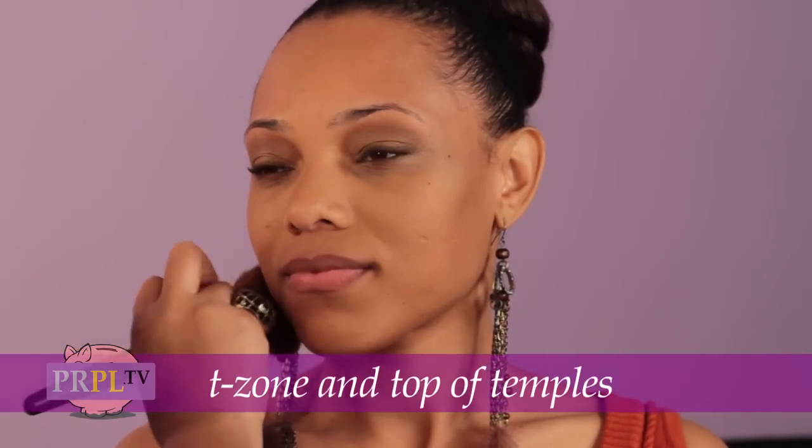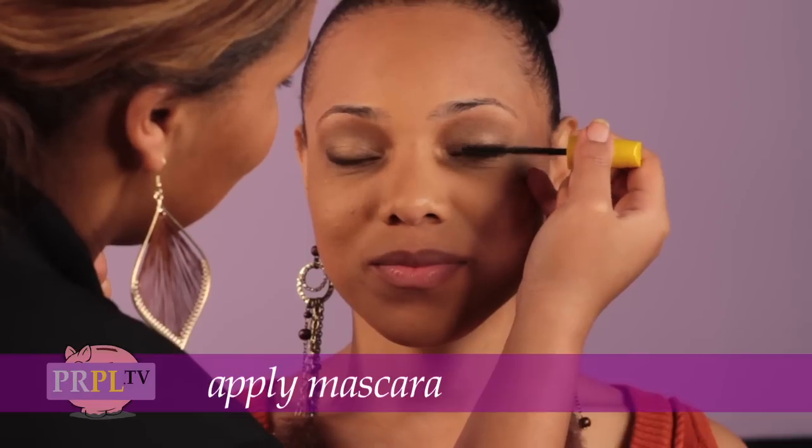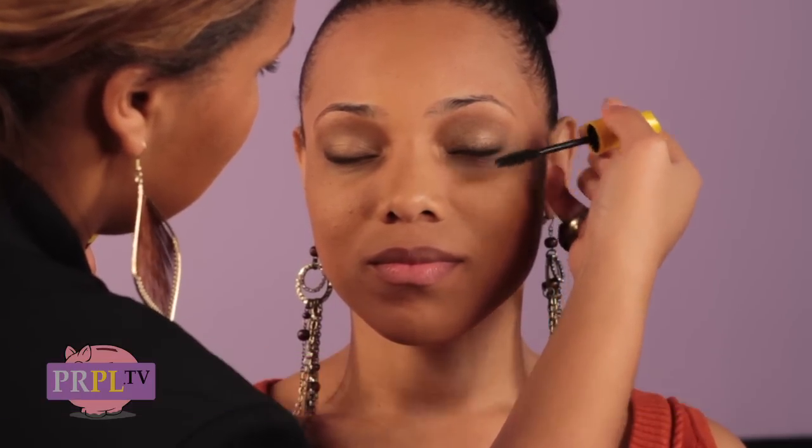Bronzer is always good to add, usually on your T-zone and at the top of your temples, just to kind of contour your face. At the end, you can add your mascara. Mascara is always good — it's going to thicken everything and make everything else pop.